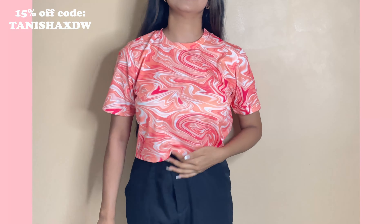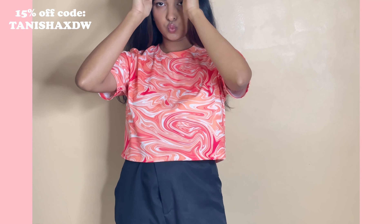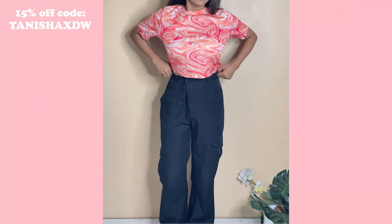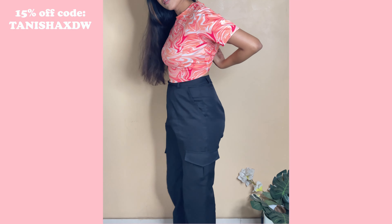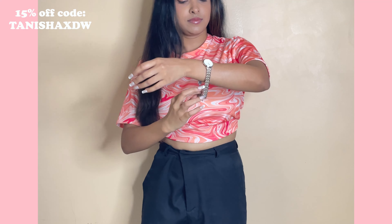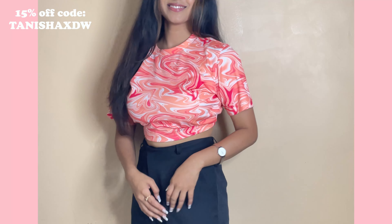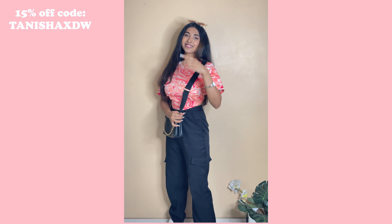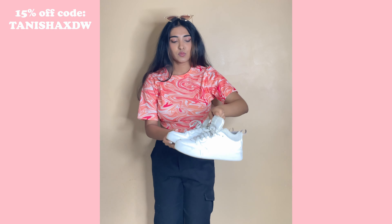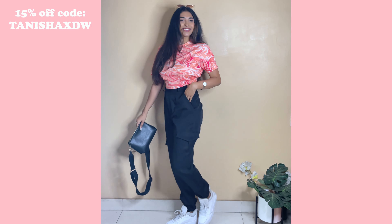The next outfit is this bright orange-to-yellow crop t-shirt — it's summer so I had to bring in some colors! I paired it with black jogger pants, which are so comfortable. I tucked it in from the back to make it more figure-flattering and it looks way more stylish. I also added a sling bag for a cool vibe, and sneakers to match — cool and cute at the same time. The watch complements this fun, petite style so well.